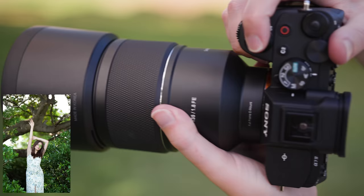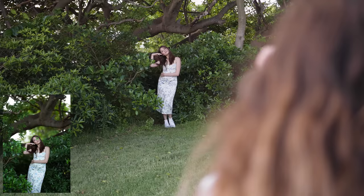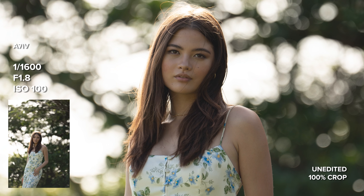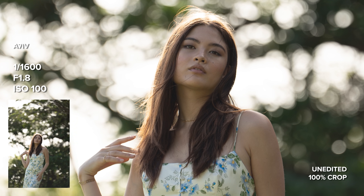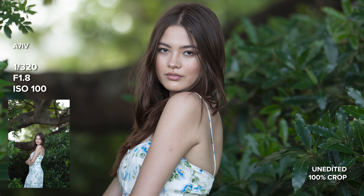Where the lens did struggle a bit more often with autofocus is when I was taking full body photos or mid-length photos from further away. In these wider shots there is less clarity in the face compared to the closer-up photos. I noticed that the photo was sharp in some other area of the frame instead of her face — so in some shots it was focusing on the leaves or on her dress rather than her face.